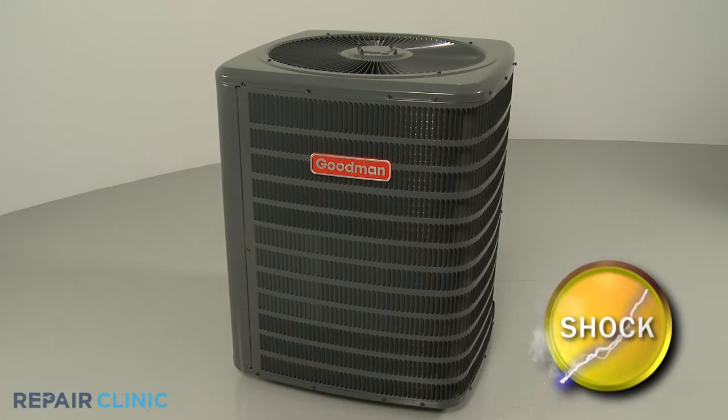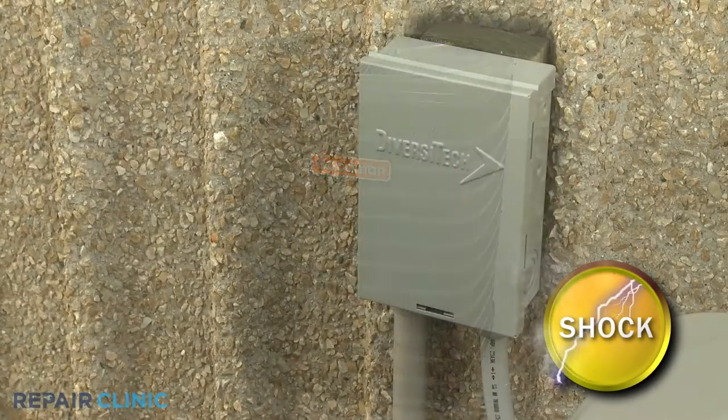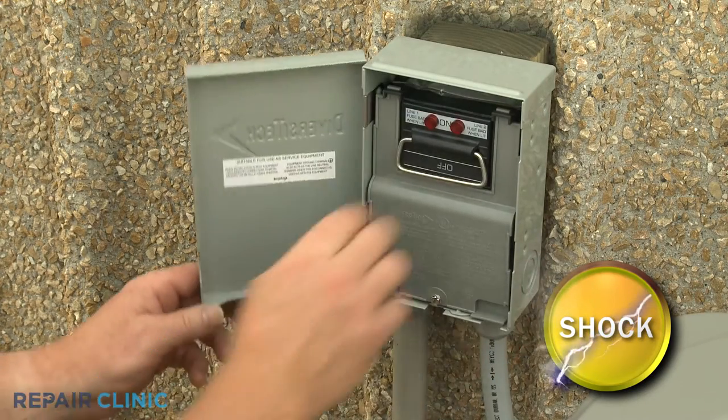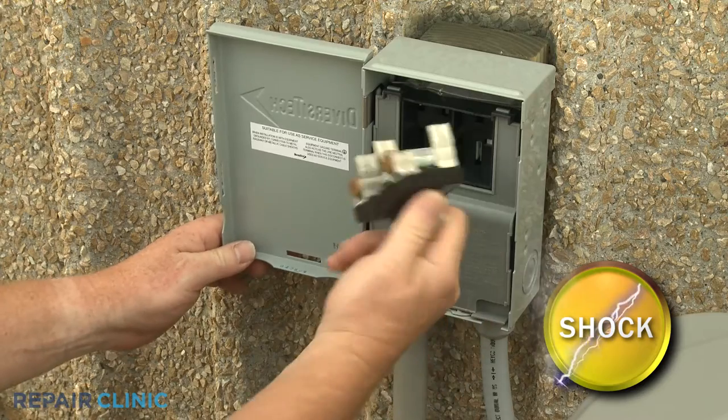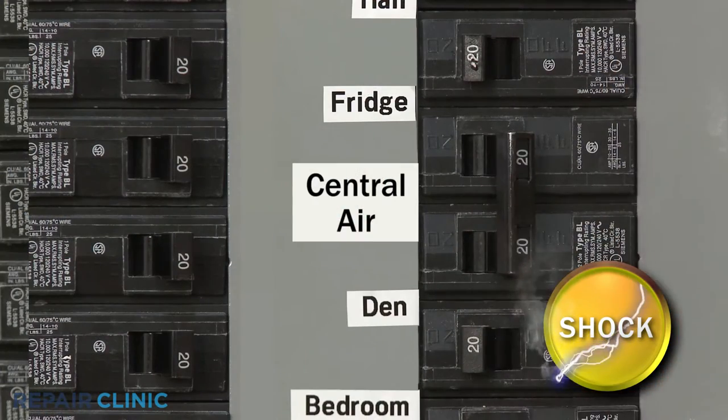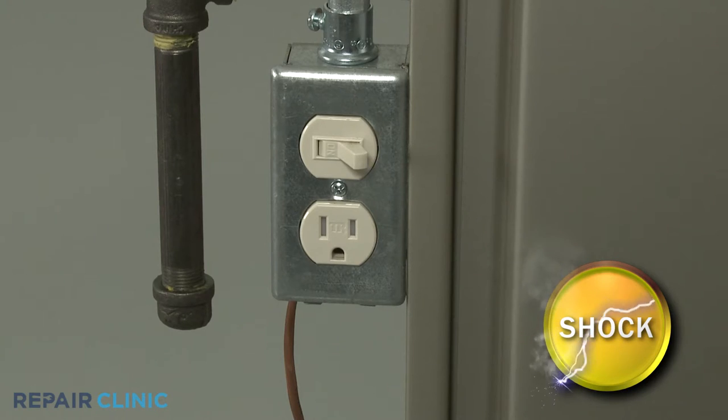Before you begin, shut off the power to the unit. You can do this by removing the fuses from the disconnect box or switching off the circuit breaker. Shut off the power to the furnace as well.